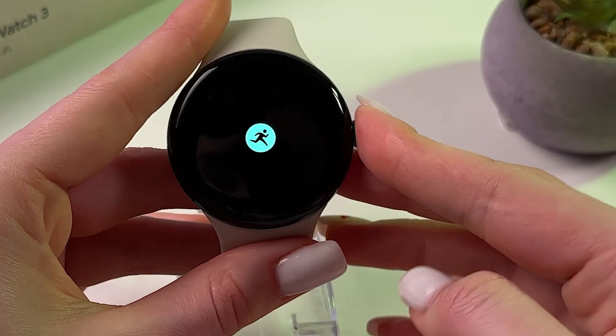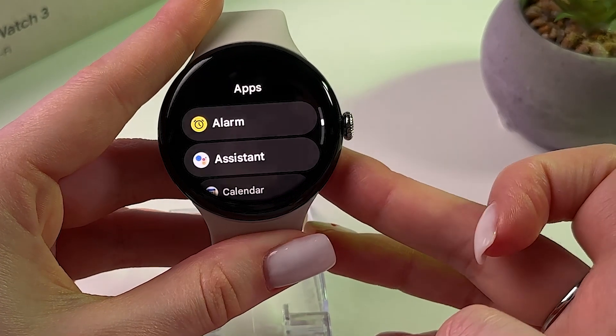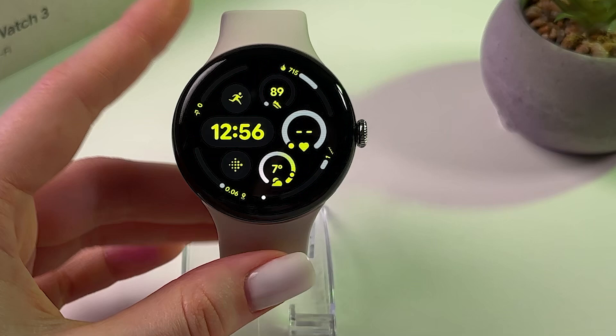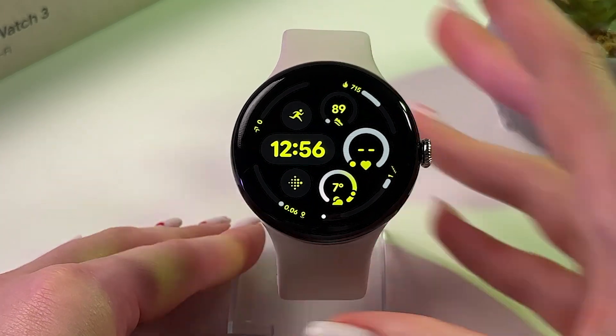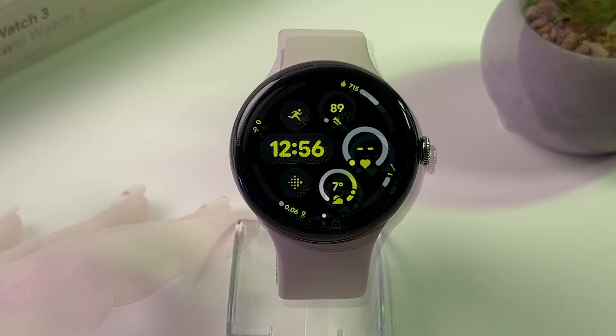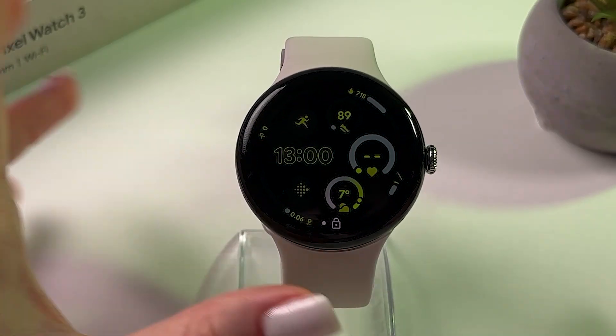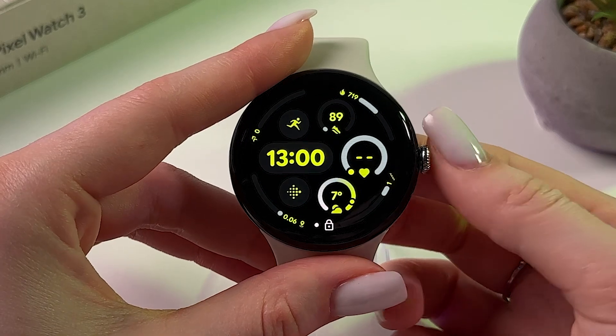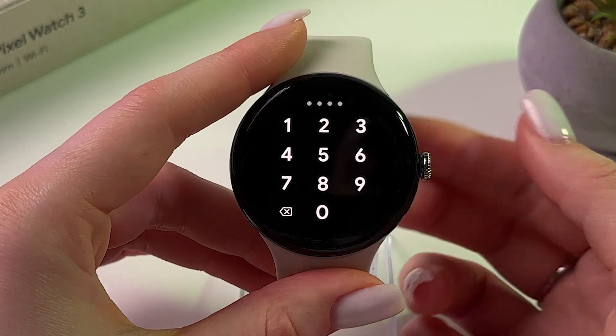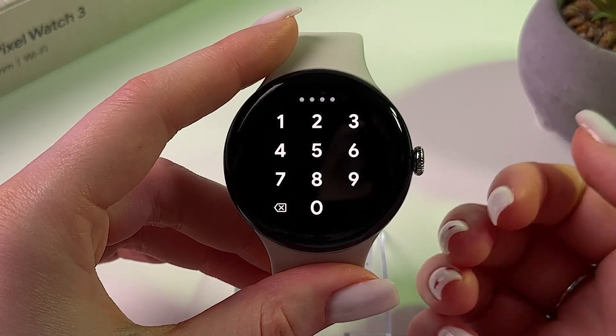I'm going to lock my watch and let's wait a bit until it locks itself, so we'll be able to enter the password. My watch turned off, and now let's turn it on by pressing the crown. As you can see, to unlock the watch we need to enter the pin code.